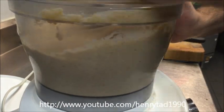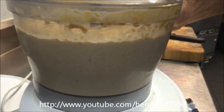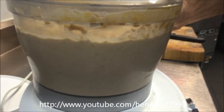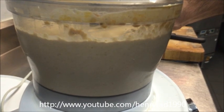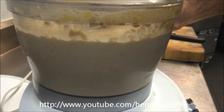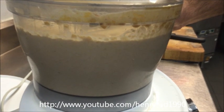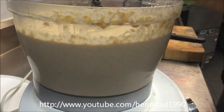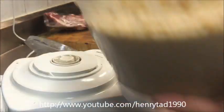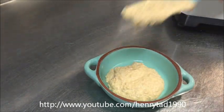So once again blend it. Okay, so that's our finished product — simple as that, and we can serve it like that.